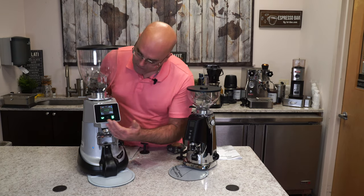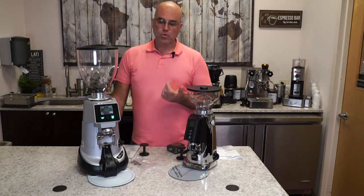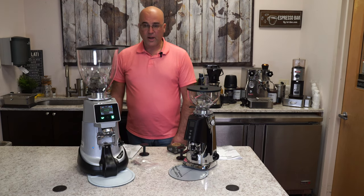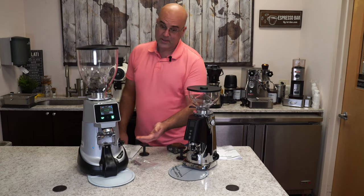Basically, you have a screen here. It gives you the temperature, humidity levels, time, single and double dose. So a very good grinder if you want the grinder to weigh the dosage — and literally, it weighs it.